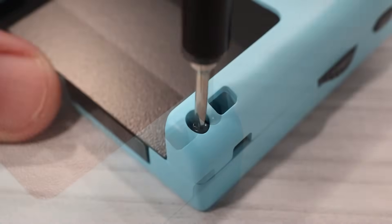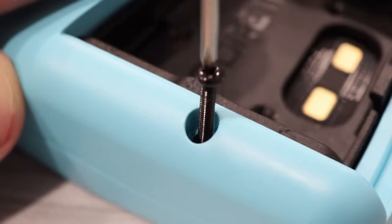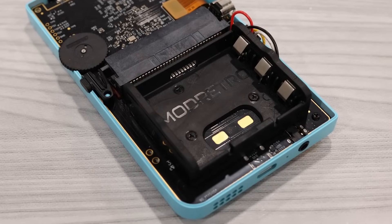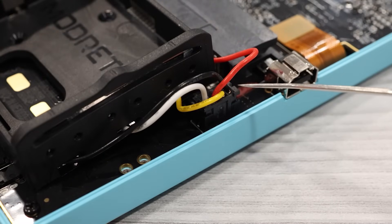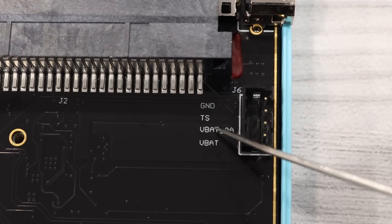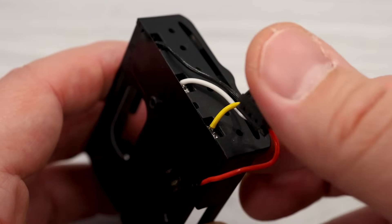I'm personally not a fan of the tri-wings, but putting that aside, I love how easy it is to get into this device. Once you lift off the back shell, you'll notice that the battery tray is attached separately. Three more tri-wing screws hold it into place, and it's attached to the board with a four-pin connector, with pins labeled VBAT, VBAT_AA, TS, and ground.